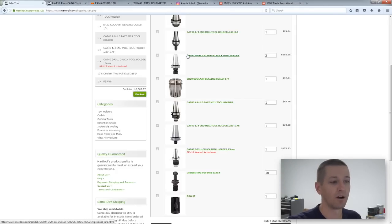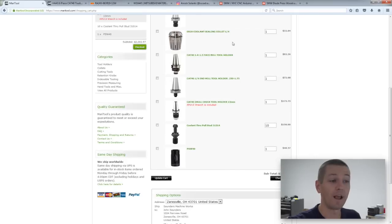I'm going to buy one or two ER20 Cat 40 holders, and I'll pick up one ER20 sealing collet. When you use through-spindle coolant, it pumps high-pressure coolant — about 300 PSI — through the center of the spindle and out the center of the tool. If you don't use a sealed collet, the coolant leaks out the slits of the collet. Sometimes that's actually intentionally useful if the tool doesn't have through-holes, like some end mills. I want to see how it works. A sealed collet is about $32.